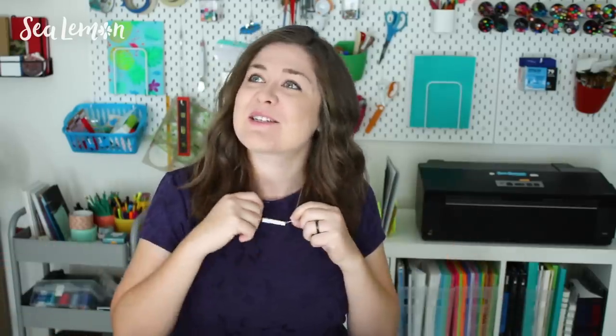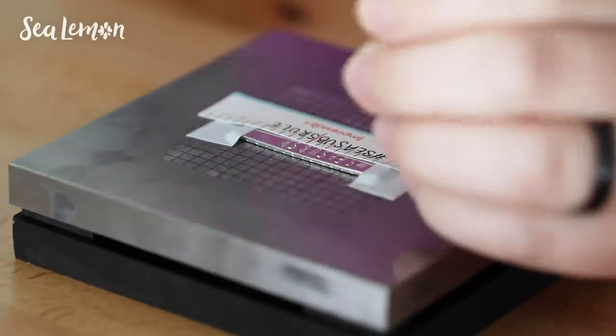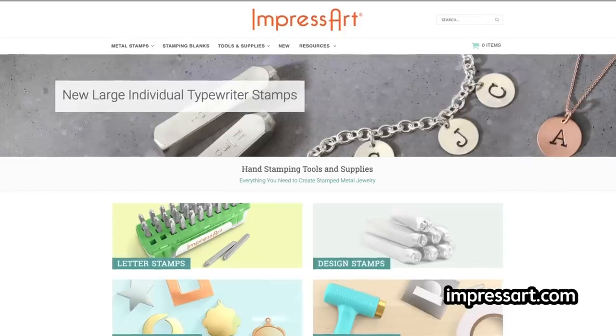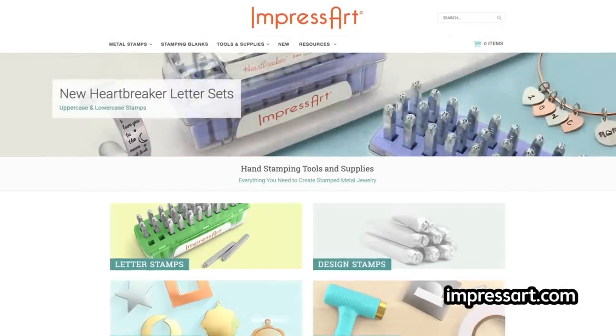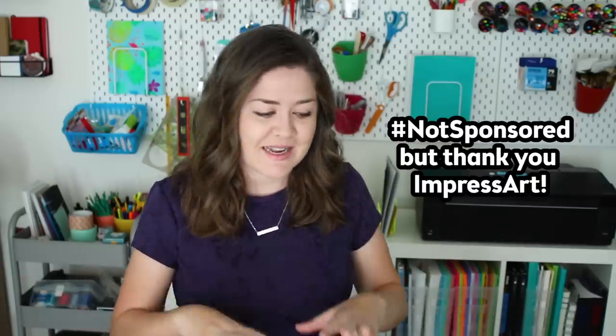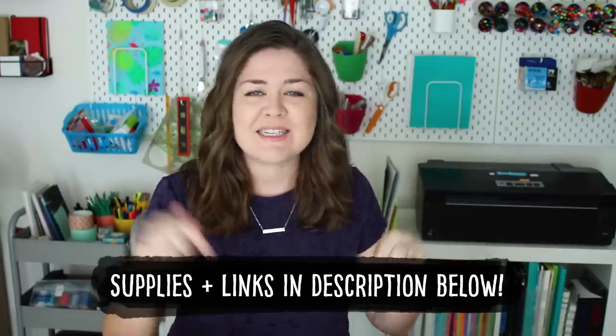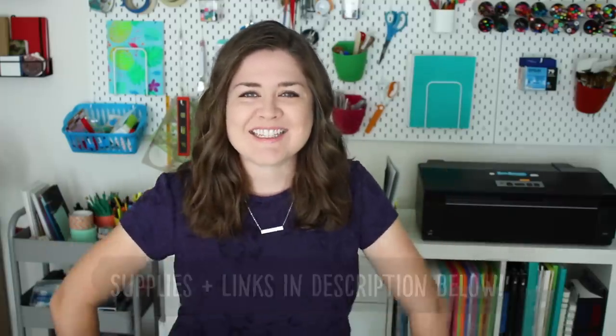I am a DIY channel but I have never done metal stamping before — this is actually my first stamping project, and I'll give you some beginner tips along the way. I reached out to ImpressArt, a big supplier of metal stamping supplies, told them my idea, and they were kind enough to send a bunch of their tools and supplies. This video isn't sponsored but they did send me the supplies, so thank you ImpressArt. All links and materials will be in the description below.